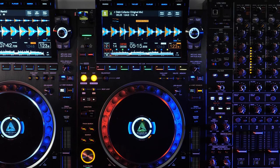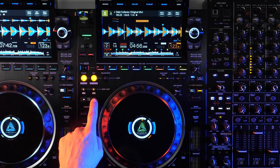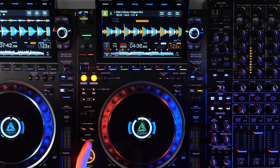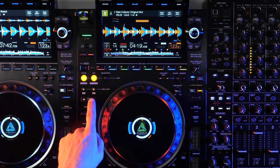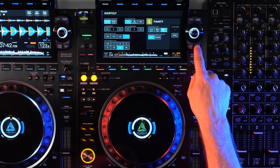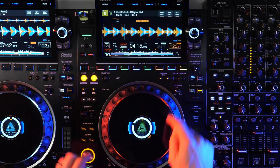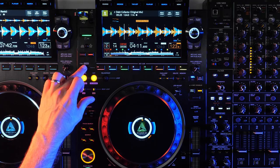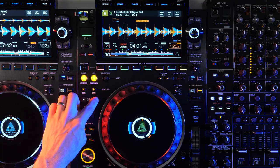Continuing up the player you'll find two dedicated beat jump buttons, in addition to the on-screen controls available by pressing the beat jump button. These hardware buttons give you direct access to your preferred beat jump value, which can be set on the shortcut page. But if you want to change it even quicker, hold the call button and press the beat jump buttons to change to smaller or larger values without even opening the shortcut page.